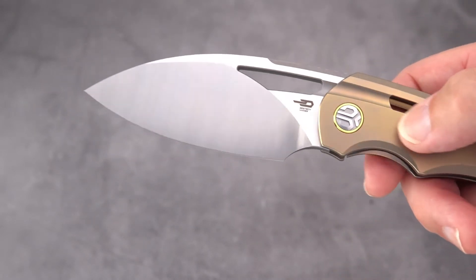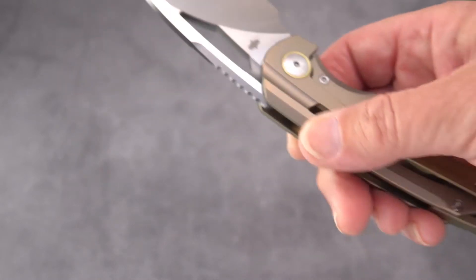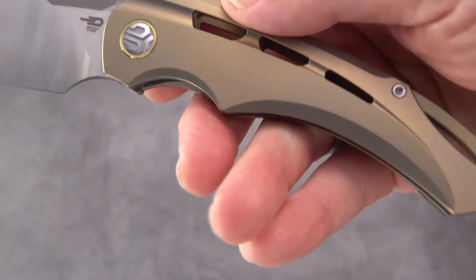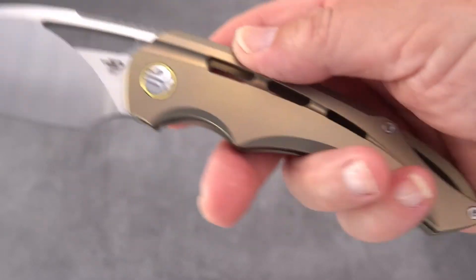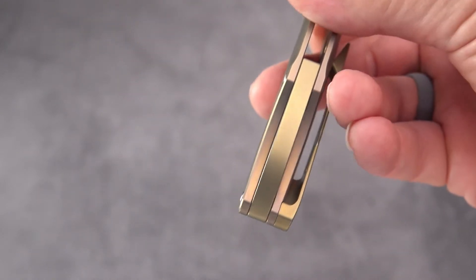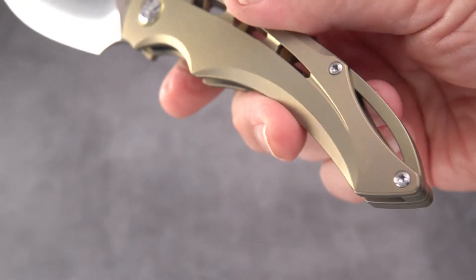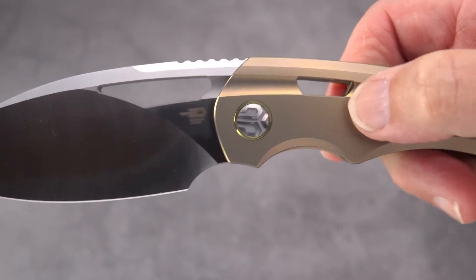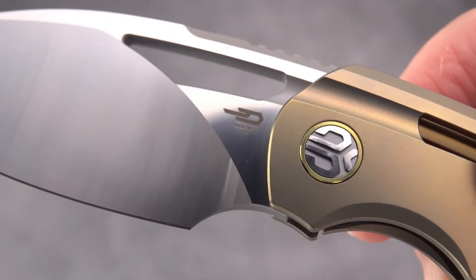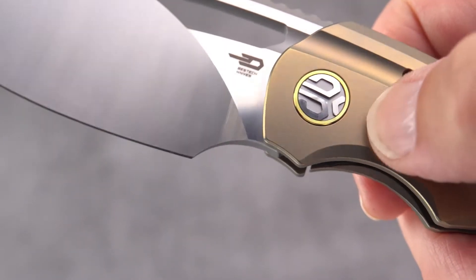There's that beautiful satin finish — yes, it is a fingerprint magnet. They do have bead blasted versions, one with a bronze handle and a blacked out version — I'll leave you the link. This one has a gold anodized titanium handle. The backspacer turns into a large arching lanyard slot, skeletonized in three ports. I really like what Bestech has been doing on these premium models.